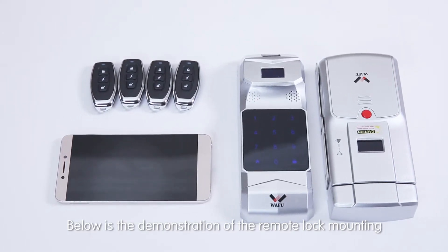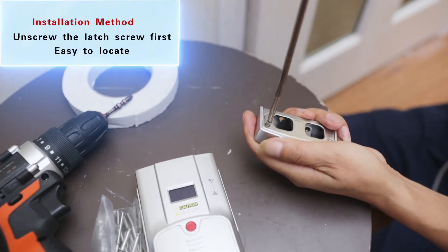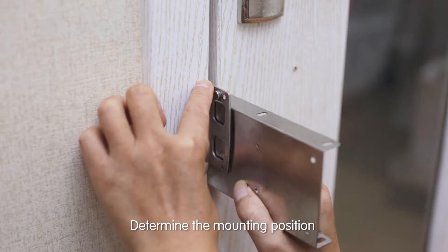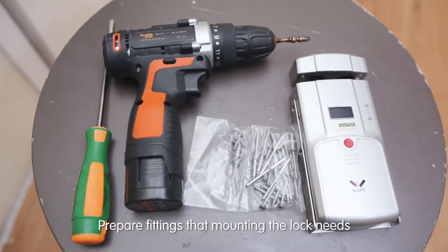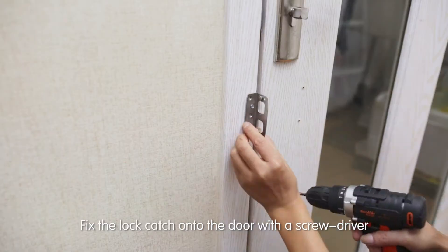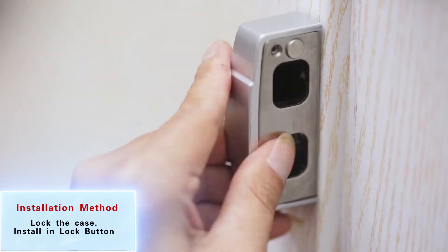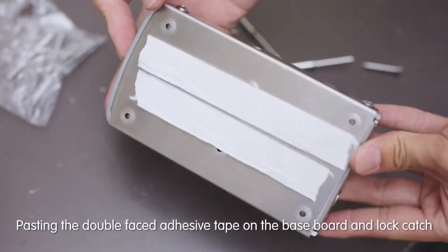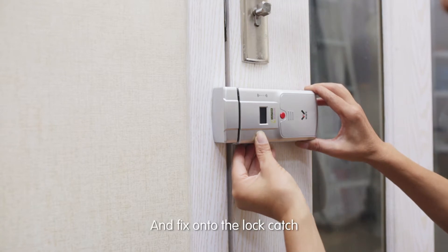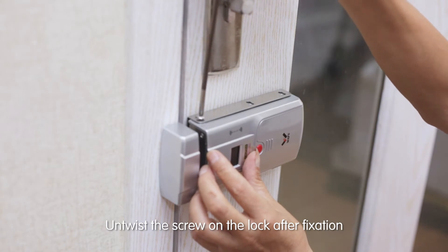Below is the demonstration of remote lock mounting. Determine the door that needs the lock and the mounting position. Prepare the tools the mounting requires. Fix the lock and the base plate together, then fix the lock catch onto the door with a screwdriver. Pass double-faced adhesive tape on the baseboard and lock catch, adjust positions of the lock and lock catch, and fit onto the lock catch. Fix the base plate onto the door and twist the screw on the lock after fixation.